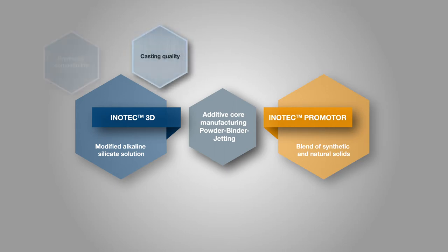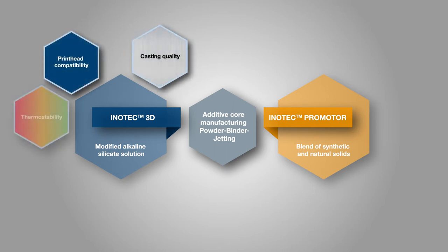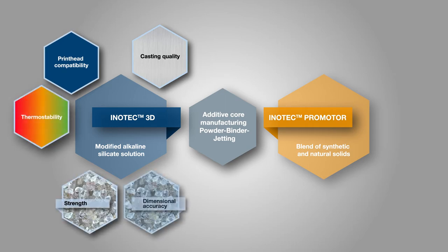Printhead compatibility describes the material compatibility of water-based alkaline silicate solutions with printhead components as well as the application properties of the binder on the printhead module. The physical properties of the liquid binder — for example viscosity and surface tension — are temperature dependent and play a decisive role in the phases of droplet formation during application. Printhead compatibility is therefore a central performance and quality criterion. Drying-out phenomena of the binder on the printhead lead to nozzle failure and affect the productivity of the process as well as the quality of the sand cores.